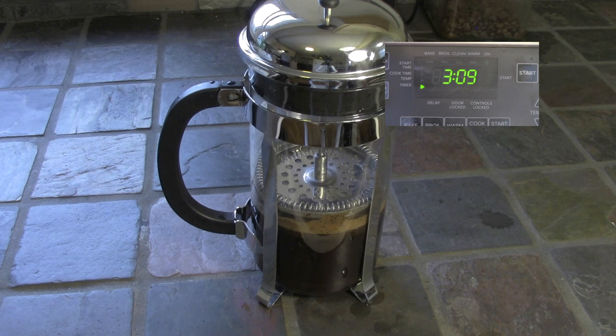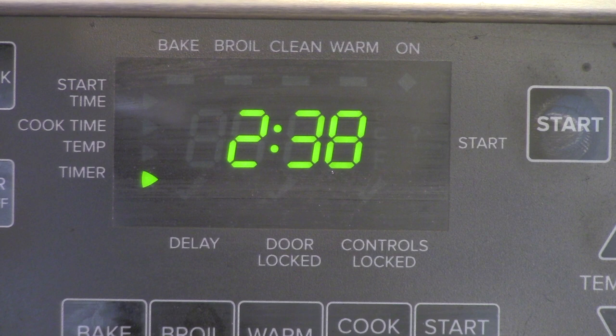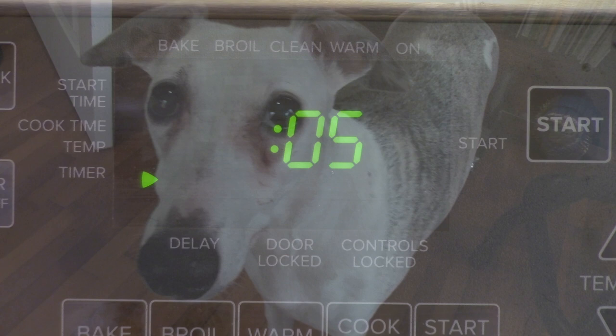And now we have to wait — but you don't have to wait, I can edit this down for your convenience. Oh, don't give me that sad look, Emma. Your coffee is almost ready.